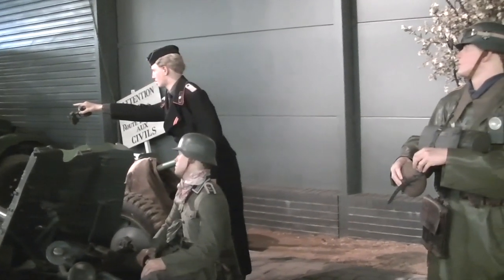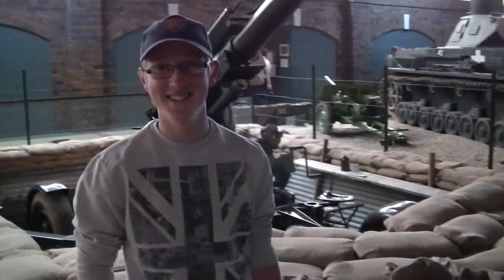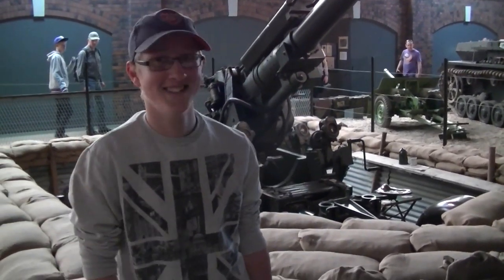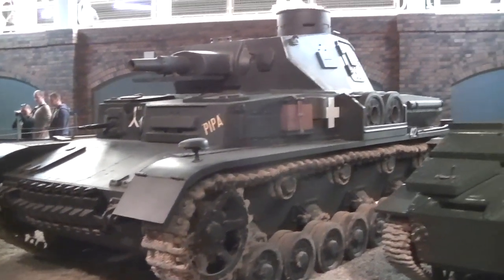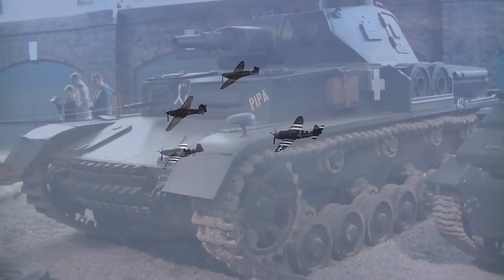Oh my God — it's the Germans! You're not going to believe this, but I've actually run into another subscriber. This is Adam — Adam, say hello to YouTube. That's the second guy in about 10 minutes that I've run into. And of course, where do they find me? Looking at tanks. Don't worry Adam, you get your moment of glory on YouTube when this video goes up. It's Herr Leutnant Gruber's little tank.